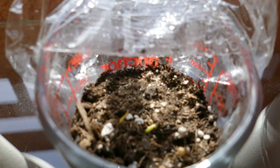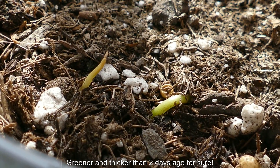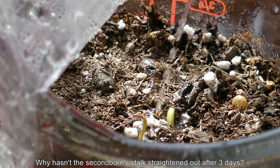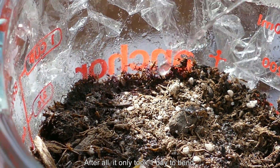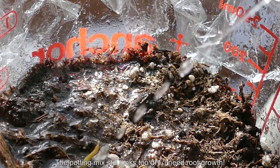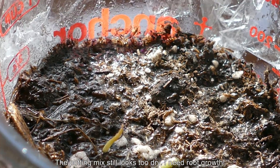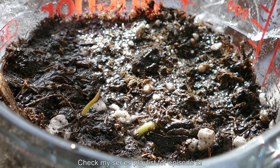The contrast between that and the color and general sad shape of the first born kind of tells you what's growing and what's dead or dying. I'm still holding out hope that the first born can recover, but in the meantime the soil looks very dry — it definitely looked dry at the bottom of this cup. So I decided to water a lot more; I need to get some roots. Check out my series playlist for episode two. Thank you.